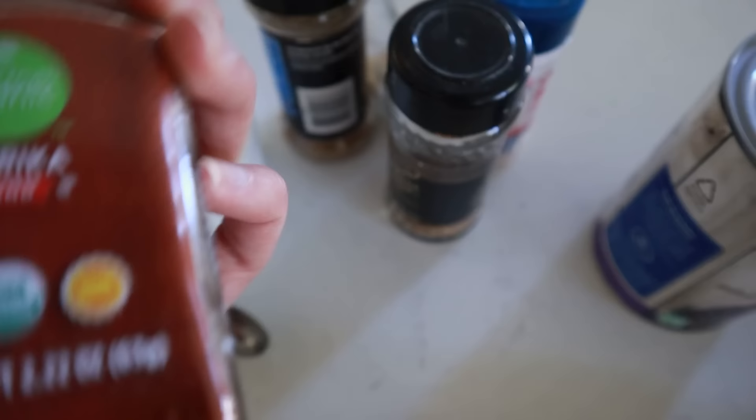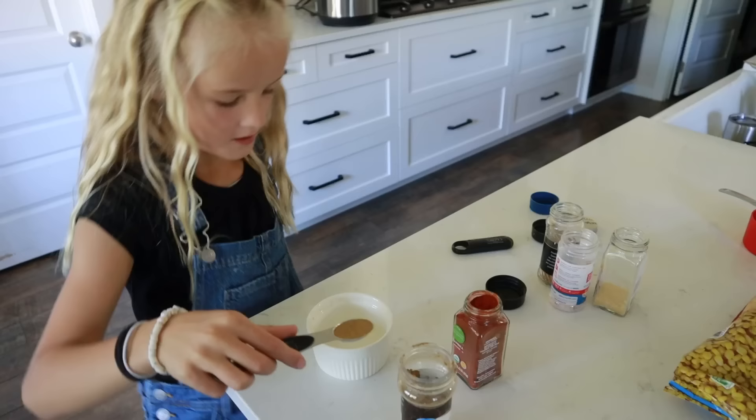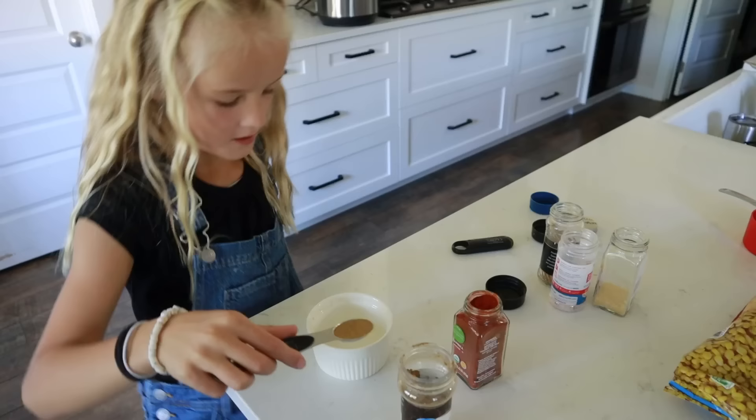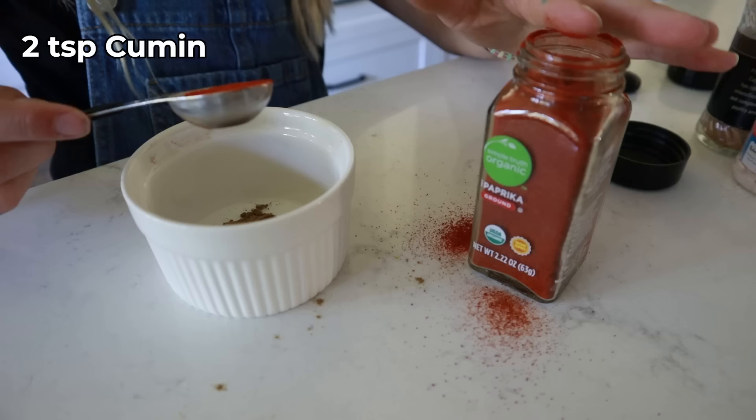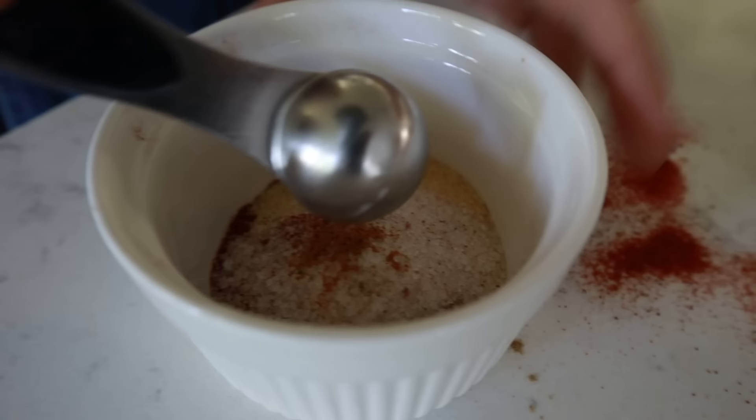Up first, these veggie enchiladas are not only inexpensive to make, they're healthy and delicious too. You'll need some frozen veggies — I'm using corn, peppers, and onions — then some black beans, cooked rice, enchilada sauce, and seasonings: paprika, cayenne pepper, cumin, garlic powder, salt and pepper, and of course some tortillas and cheese. For the seasoning mixture, mix two teaspoons of cumin, two teaspoons of paprika, one teaspoon of salt, one teaspoon of garlic powder, and just a pinch of cayenne pepper.